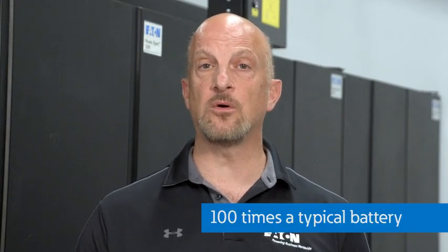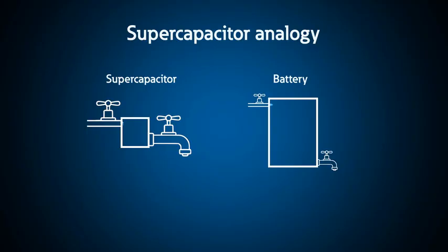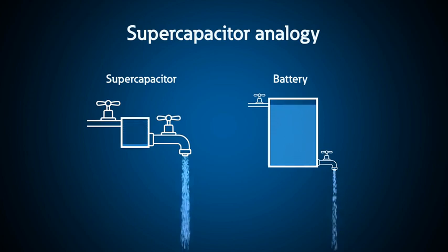Think of a super capacitor as a rechargeable device like a battery with 100 times the power of a battery, but used for seconds rather than minutes or hours. A super capacitor is like a larger faucet supplying a much larger volume of water quickly, but with a smaller storage tank — compared to a battery with a larger tank but a smaller faucet.